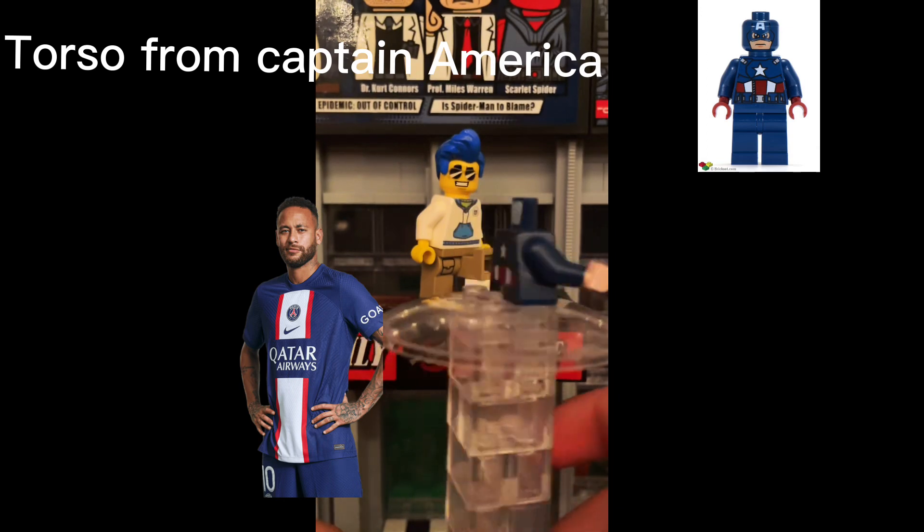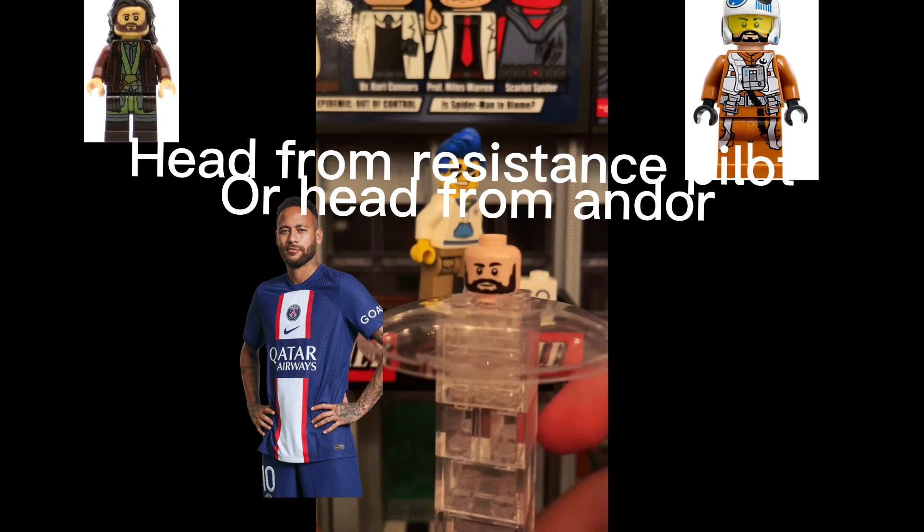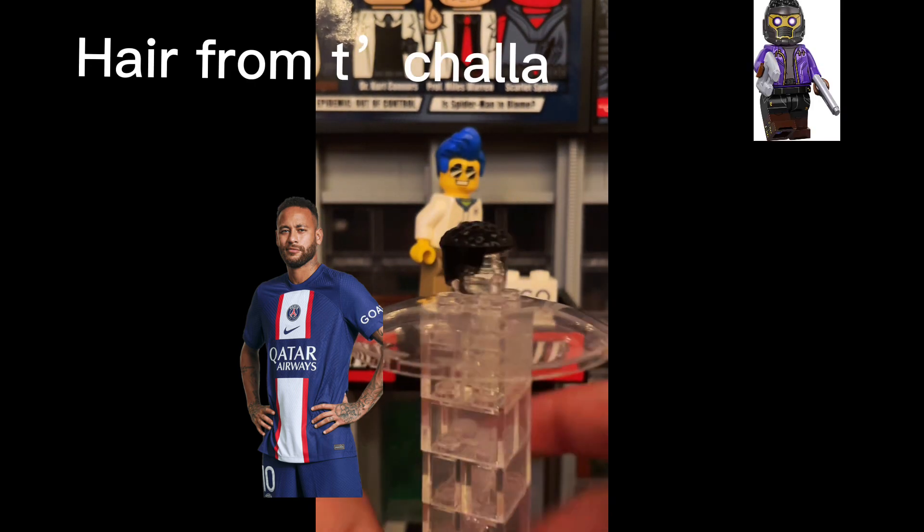Torso from Captain America. And from Resistance Wild. Hair from Tikawa.